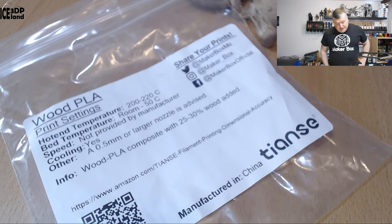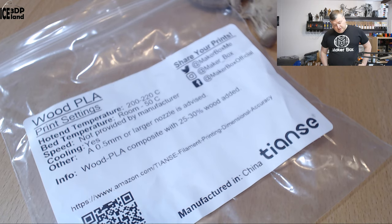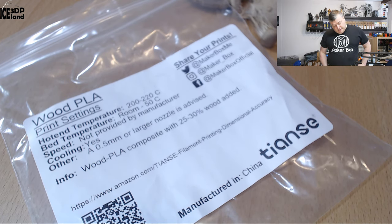On the label they say wood PLA, print settings should be 200 to 220 on the hotend, bed temperature 0 to 50C, and speed not provided by the manufacturer. They say 0.5 nozzle or larger advised. So pretty much normal PLA settings but with a bigger nozzle. The wood PLA composite has 25 to 30% wood added.